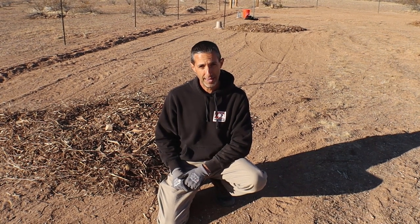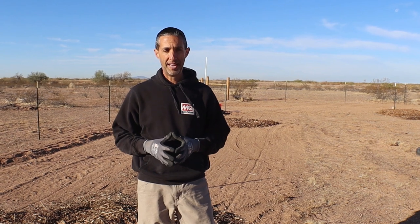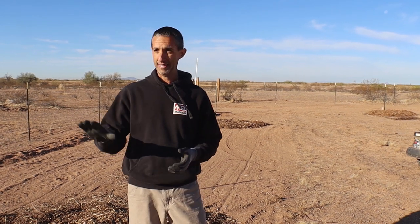Today we are going to show you how we plant bare root fruit trees here in the Arizona desert. Hello everyone, this is Duane with Edge of Nowhere Farm. It is January 2nd, 2021. Lori and I are really excited — we start the year out with planting fruit trees, which is one of the things we love doing here on the farm. It's a nice, cool, breezy morning and we've got all day to get some trees planted.